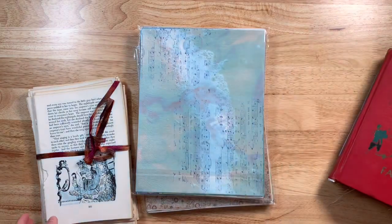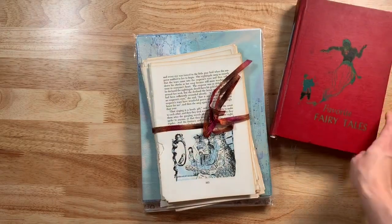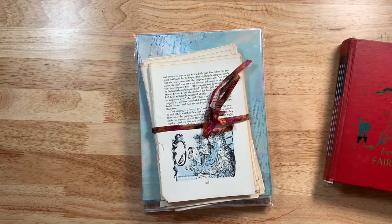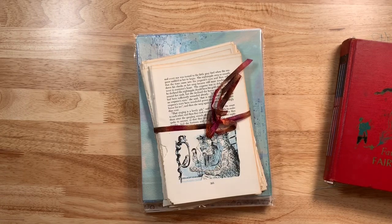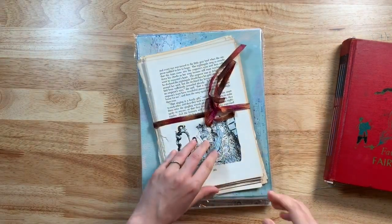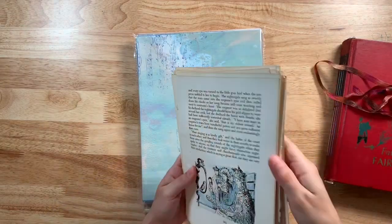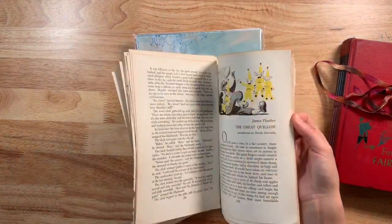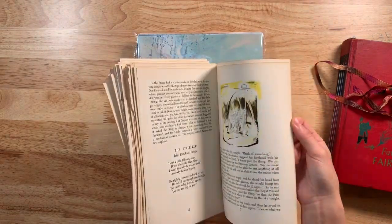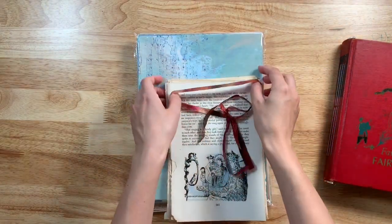I also have a couple of other things in the shop. This book cover is a 1950s book cover — I've gutted it and put in three signatures — but some of the pages I have here in the shop for you. Only one pack, it's 57 different pages, and each page has at least one illustration on it from all different fairy tales from this 1950s book. Every single one has an image on it, no plain text.